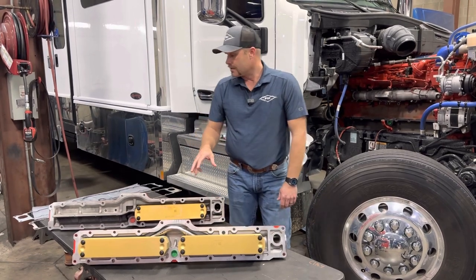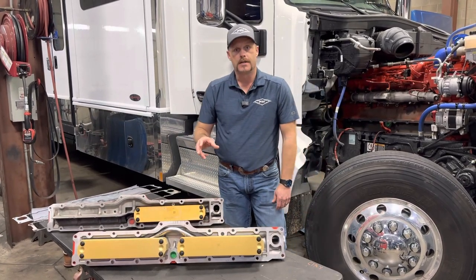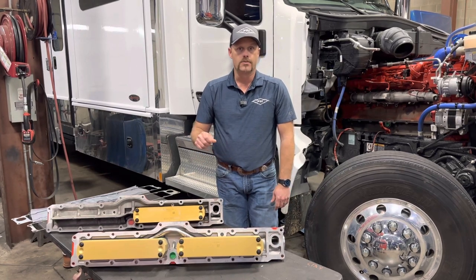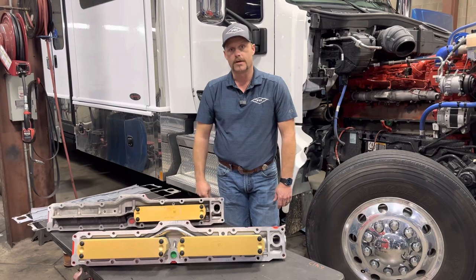Any questions, you can reach out to us at www.pdidiesel or give us a call and our salespeople will gladly walk you through this. Let's get one on your truck today. Thank you.